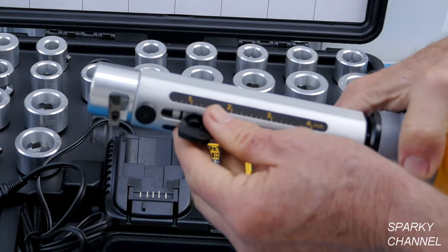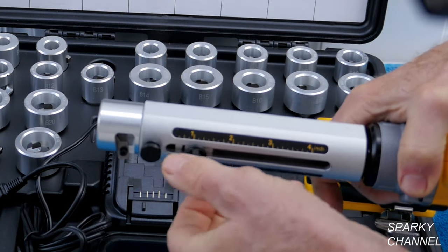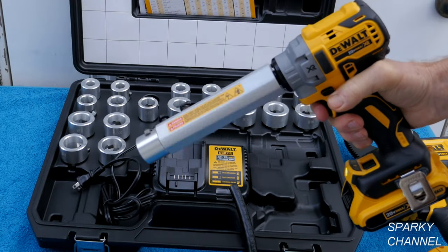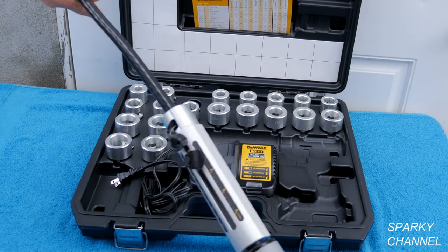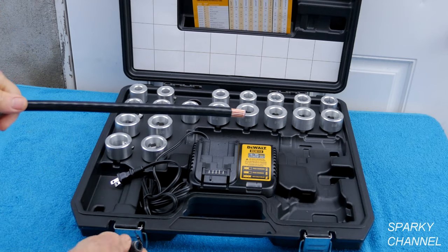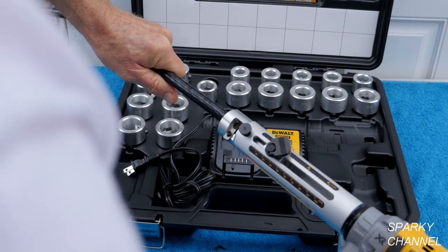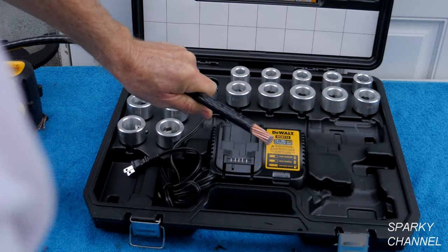Now tighten it down and flip it down like that. Make sure you're on forward. You put the cable in just like that, and there you go — we've got 3-quarters of an inch stripped off. See how nice that is. So we have the tool set at 1-inch for 3-aught copper, just put it right in, and it strips right off.